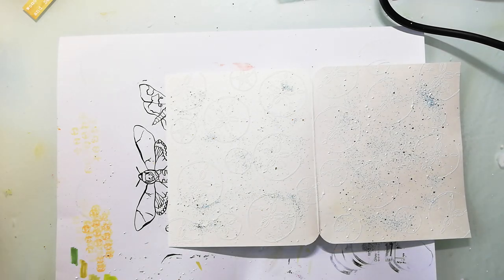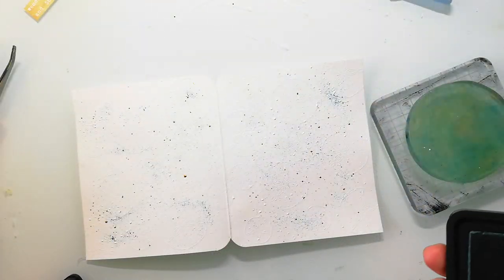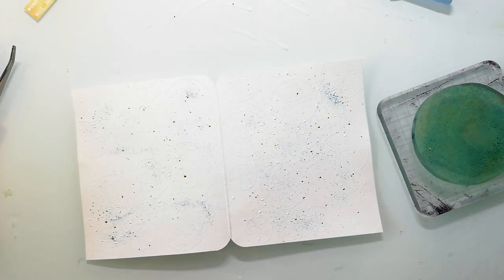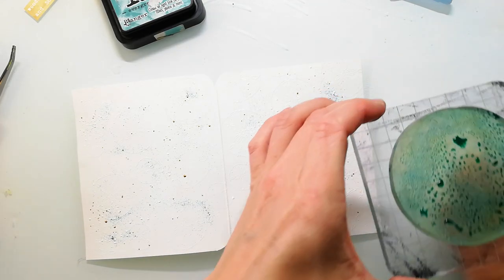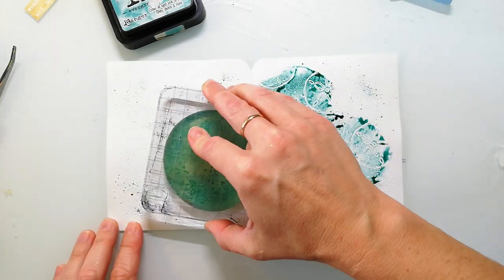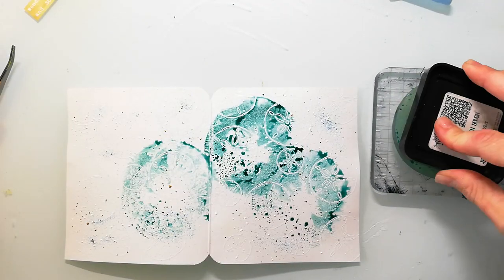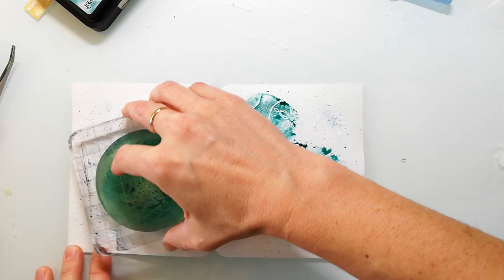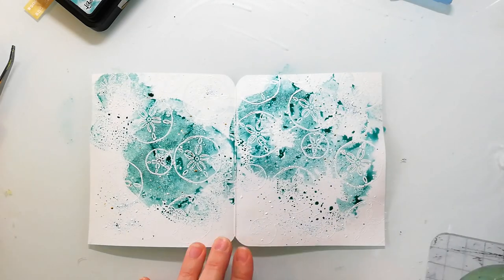When everything is melted, I use the distress inks together with a mini jelly plate to create the background. If you don't have a jelly plate, you can just use a piece of acetate from packaging and use it to apply the ink. I just smush it to the plate, then spritz it with water, and then press it onto my paper.